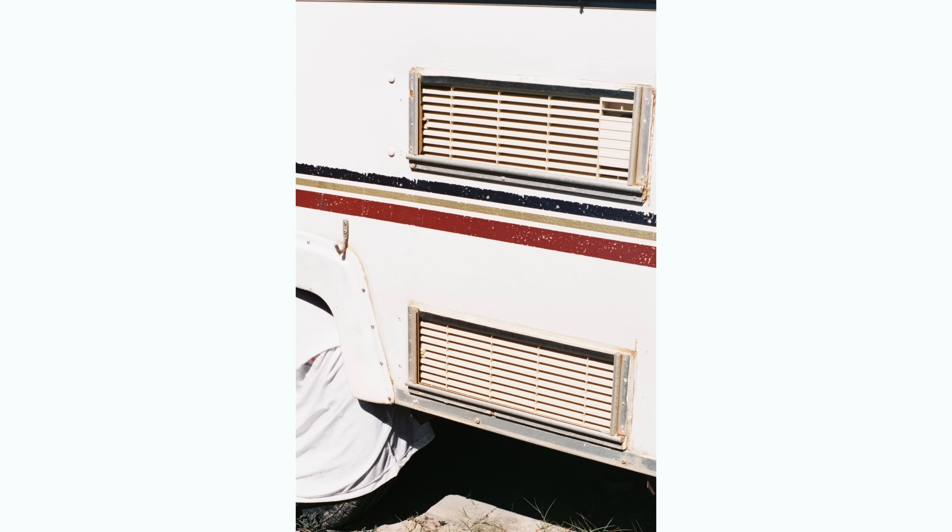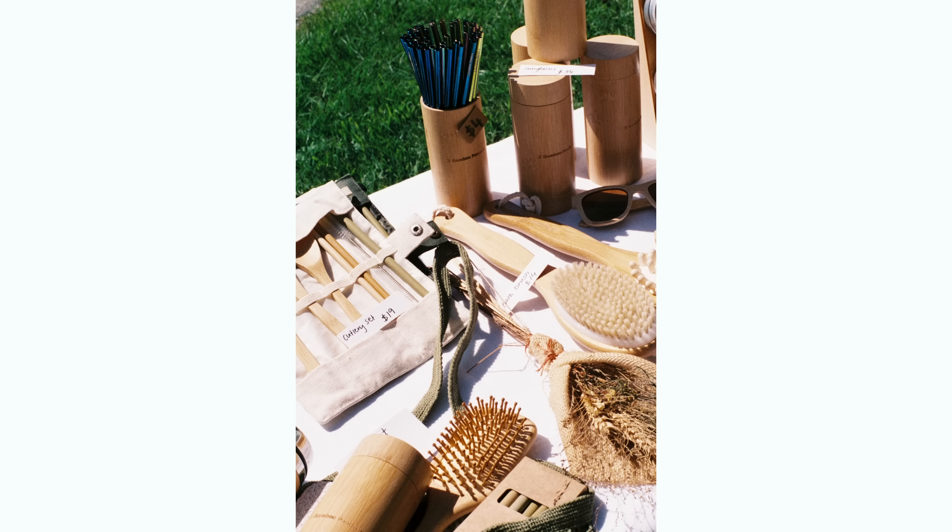I recently put a roll of Portra 160 through my Olympus PenFT, and when the team at Ikigai were developing it, they actually messaged me to make sure it had come through that camera because they were so surprised and impressed with the detail. I think using the pro, more pricey films like Portra and Ektar work really well in half-frame, as they're going to go a lot further and you'll get more bang for your buck. You can also go for films with a lower ISO if the light allows, which will help with detail and give you less grain. Consumer-grade films will still look great in half-frame cameras as long as they are scanned well — you'll get slightly more grain, but they'll still be sharp and look amazing.